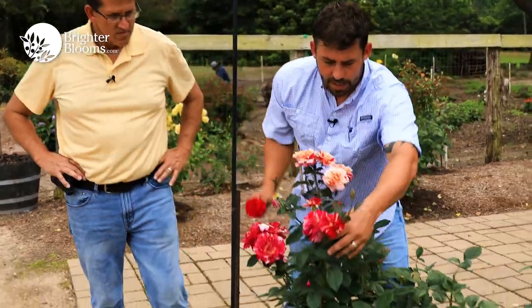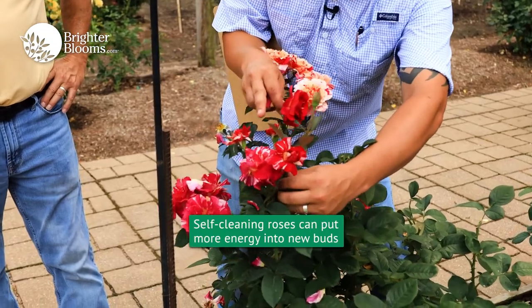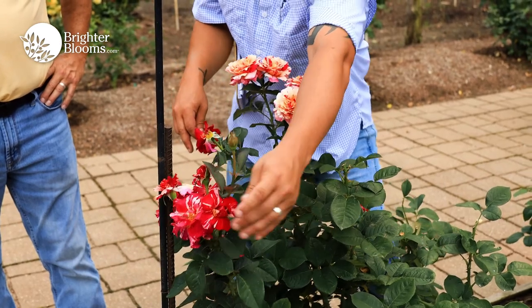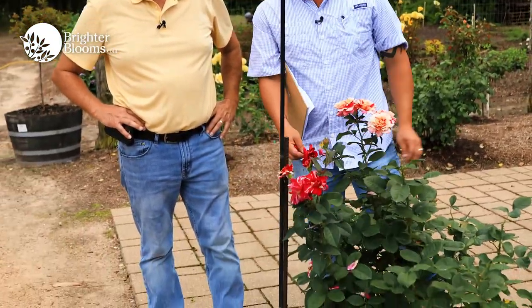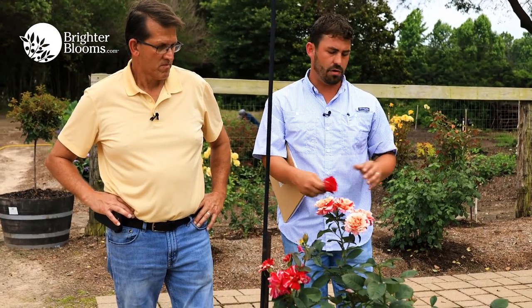As you can see right here, this one is finishing, and you have four or five buds behind it that are going to cover it up. It puts all the energy into those new buds instead of the spent flower. It's very important to understand — nothing to worry about, it's natural. Once the flower is ready to go, it'll just let go clean and get ready for the next set of buds.